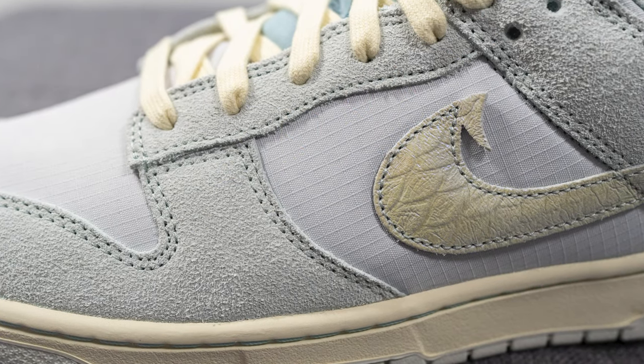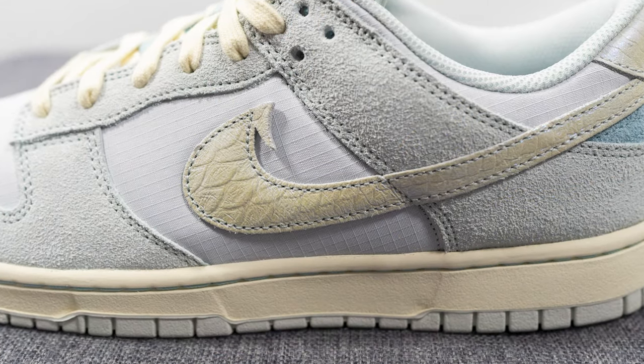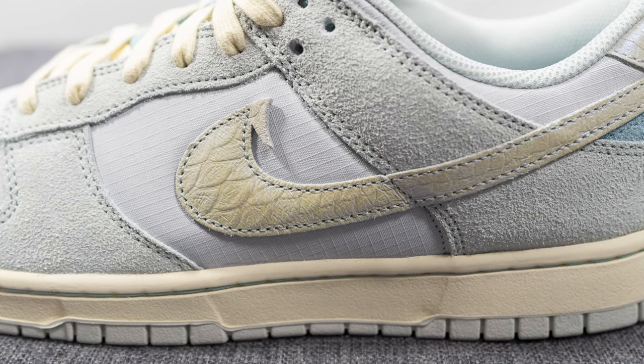Beneath this on the mid panel we have more of that same ripstop nylon that we saw on the toe box, and then overlaid on top of this, the swoosh is constructed out of an iridescent leather and has a fish scale pattern to it, along with a fish hook inspired look on the lateral swoosh.